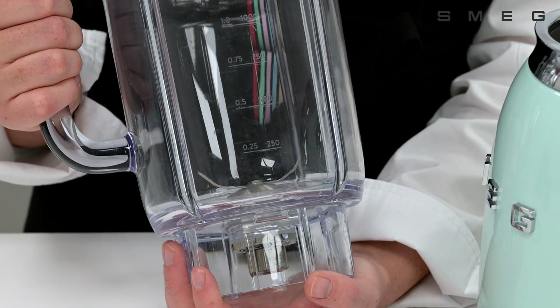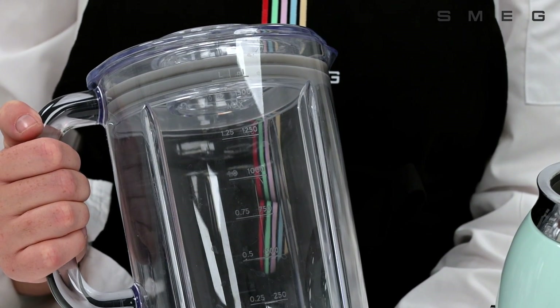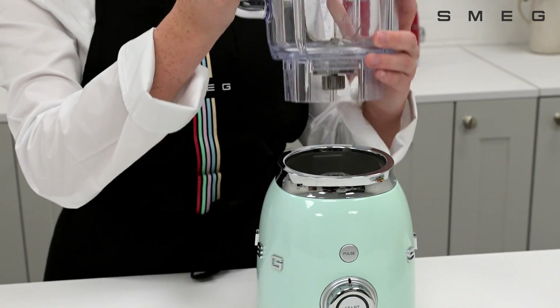Its 1.5 litre Triton BPA-free jug with measurements is spacious and durable, ensuring you can blend large quantities with ease. Alongside its robust die-cast aluminium body, the sturdy construction is made to last.